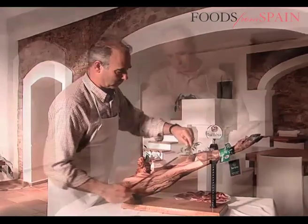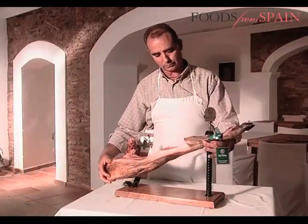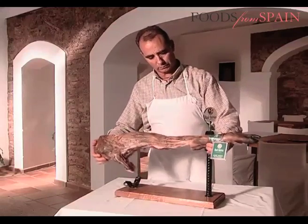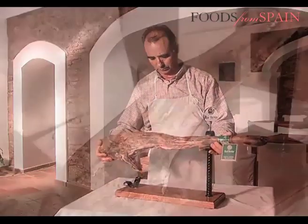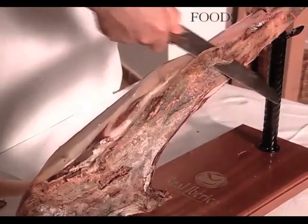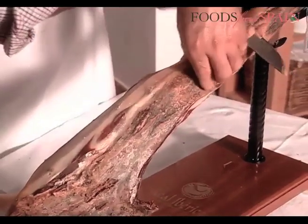Once the ham has been carved as far as the femur, the piece of meat must be turned around so that the front of the ham, called the barbilla, can be sliced. The ham is sliced in the same way here, although the colour of the slices will not be as vibrant.